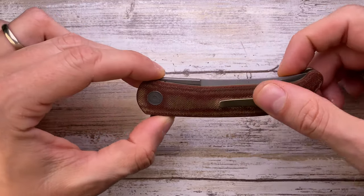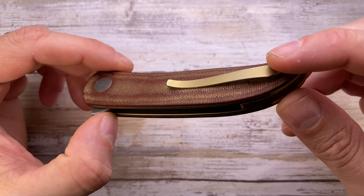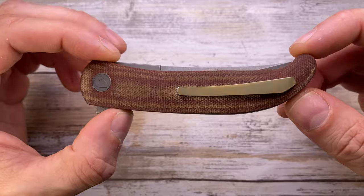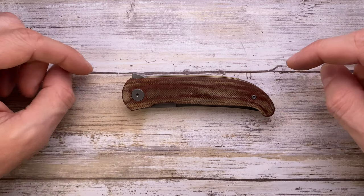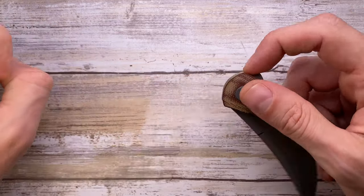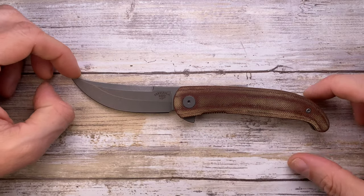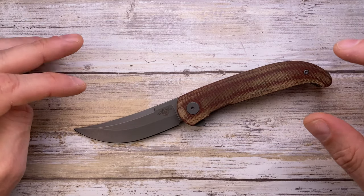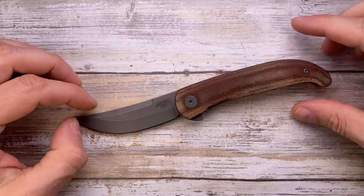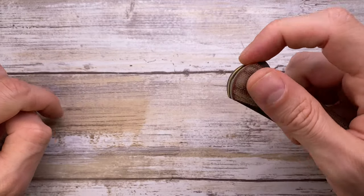There's a 3D milled titanium pocket clip, gold anodized, with some hidden hardware — very clean lines. This knife weighs in at 3.3 ounces, so it's on the lighter side, which I appreciate. The overall lines are very sinuous; it's a cool one with a nice action.